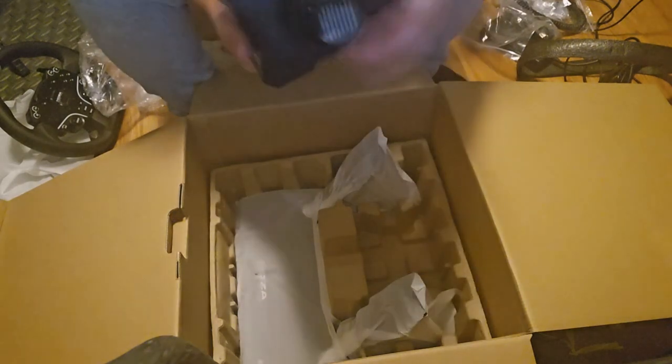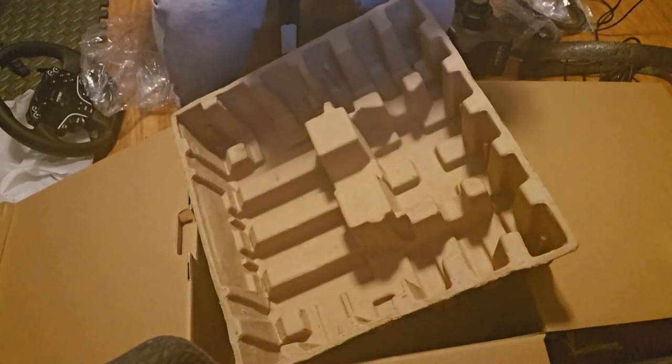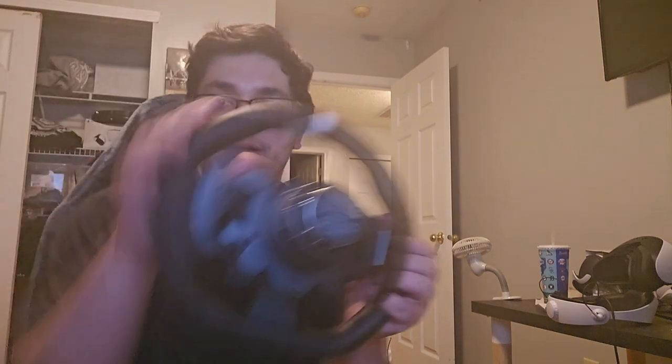I've got the pedals here too and I have to address those coming up. This thing is freaking — it's nearly the same size as the G29, which is kind of exactly the size I was envisioning. I'm really excited to get all this set up on my desk and I'll come back when it's ready to go.